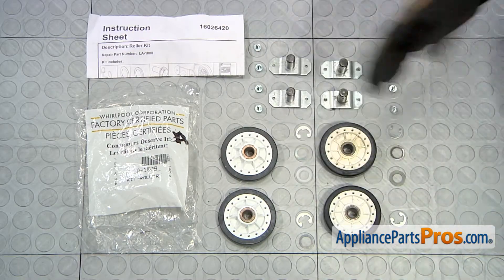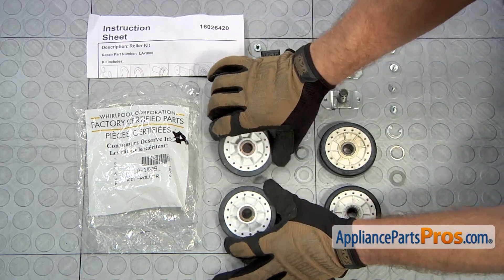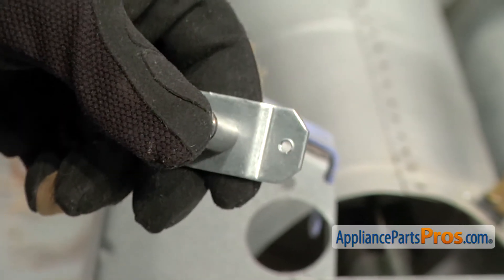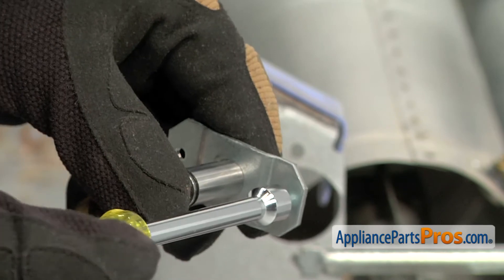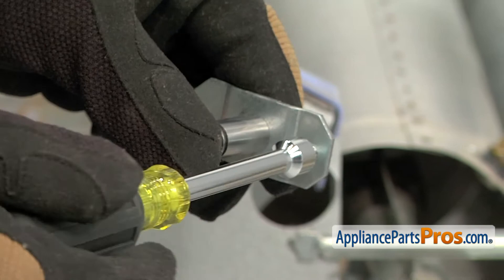Here's the old rear roller kit next to the new one. If you already have one of these, great. If not, you can get it at AppliancePartsPros.com. The manufacturer doesn't put threads in these holes, so to make it easier to put on, before you mount it, run the screws through the brackets to cut the threads. Then when you put it on it's much easier to put the screws in while you're holding the axles.